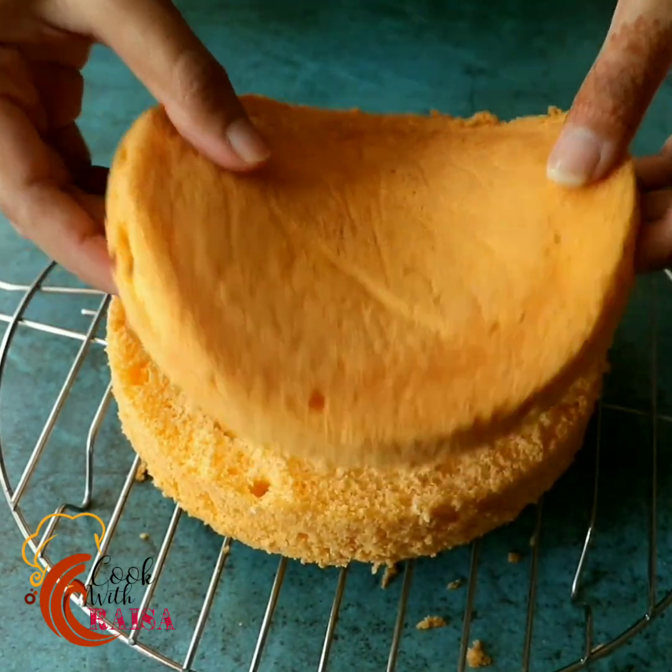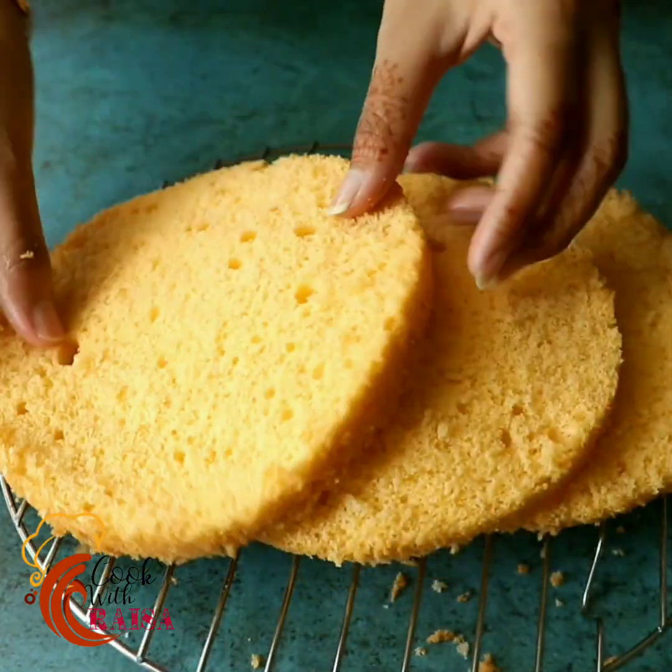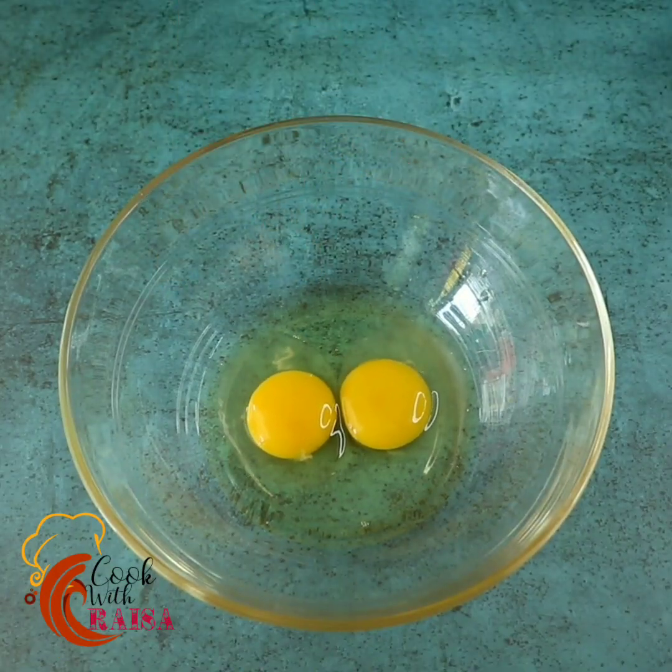Follow this recipe and we will make our sponge cake. We will enjoy today's recipe.